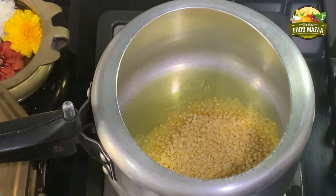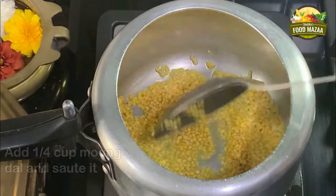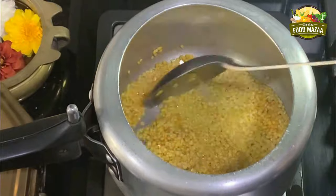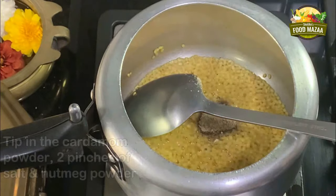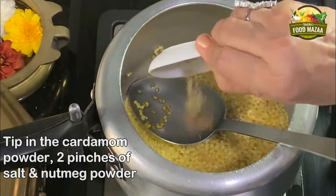Add the moong dal first — we are going to sauté it a bit. Wipe it dry with a cloth since we are not washing it. Sautéing it will give a nice roasted aroma. Now add the nutmeg, salt, and cardamom powder.